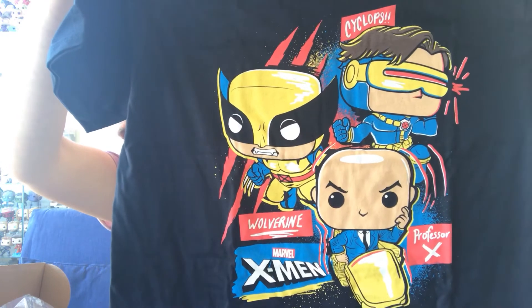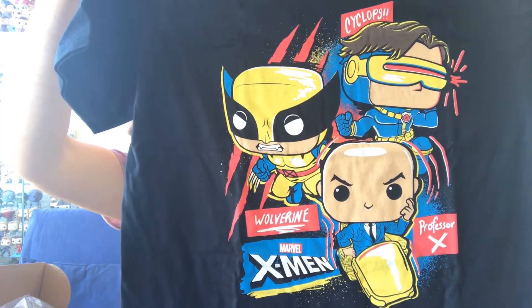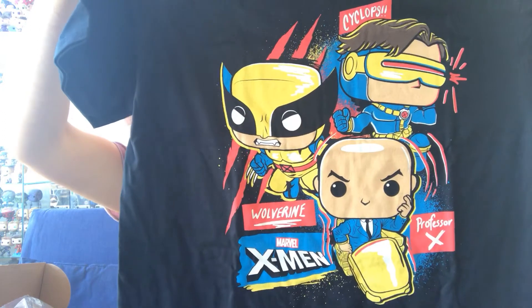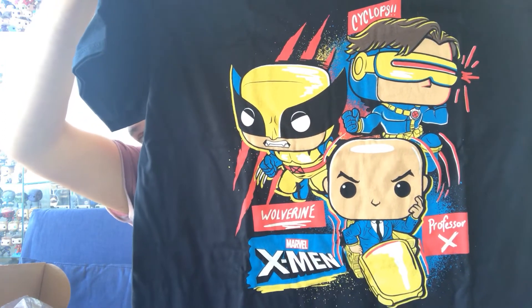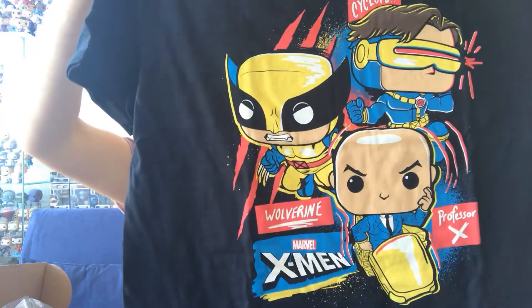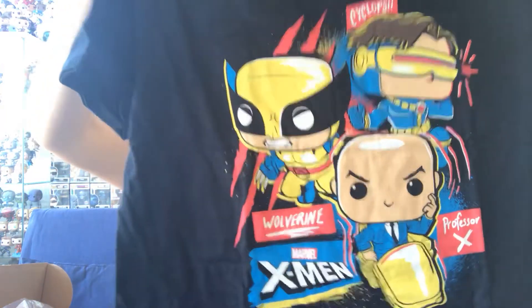There's the full picture of that design — Professor X, Cyclops, Wolverine. That is just a beautiful t-shirt, that is so cool. I had to have that and you'll see me wearing it in numerous other videos because I'm really happy with that one.